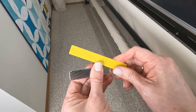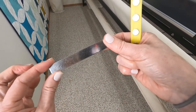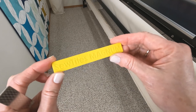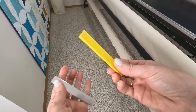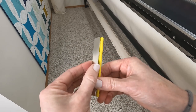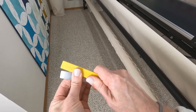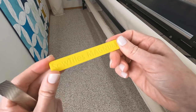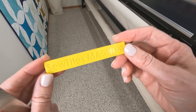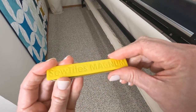Sew Tight's Magnums consist of two pieces: a metal backing piece which is smooth on one side and hatched on the other, and a four-inch long yellow piece of plastic that has five very strong magnets on the back. When you put them together they form an incredibly strong bond — so strong that I would not recommend you try to pry them apart; instead, slide them apart. This magnetic pin system has really helped me with my long arm. Before I show you how I use them, I want to tell you a little story about how I came to know and love these magic little magnets.